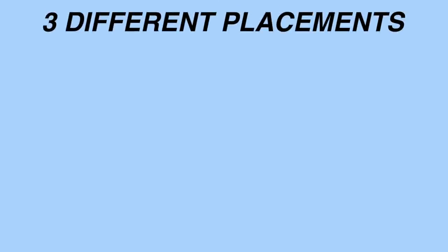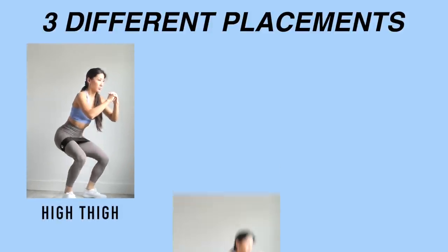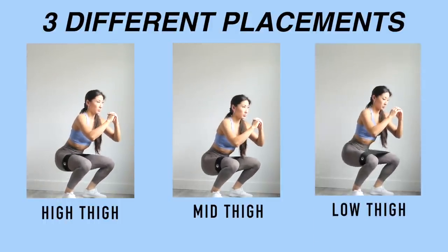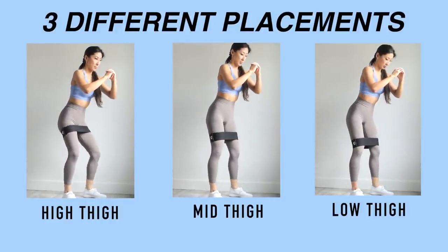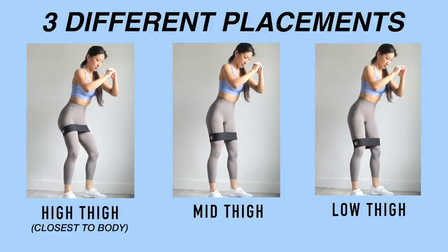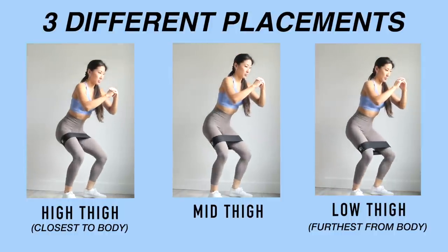For this exercise, the band can be placed in three different locations on your thighs. The first placement is high thigh, the second is mid thigh, and the third is low thigh. In all three placements, the band varies in how far it's placed away from your body — closest to your body in the first scenario, and furthest in the third.